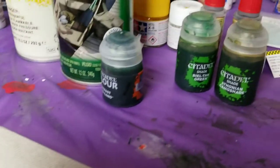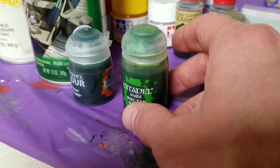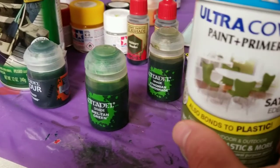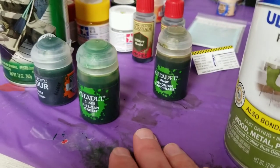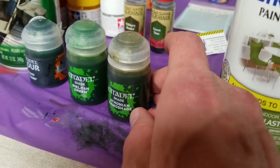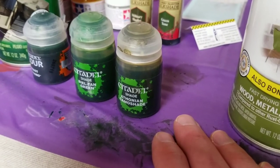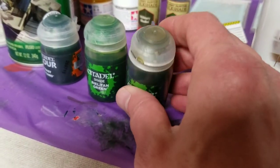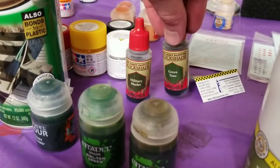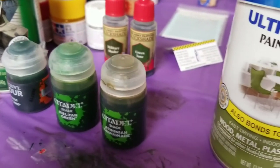This shade here — Biel-Tan Green — is a Citadel Games Workshop color I used to shade the infantry. The Eden Green was the base coat, and then I used Biel-Tan Green as a shade, giving it that nice two-tone look where the darker green gets into the crevices. I also used Athonian Camoshade on some of the tanks and other pieces — it's a nice army-green type shade. Army Painter Military Shader and Green Tone are also good ones. It's great to have a bunch of these and experiment with what you like.